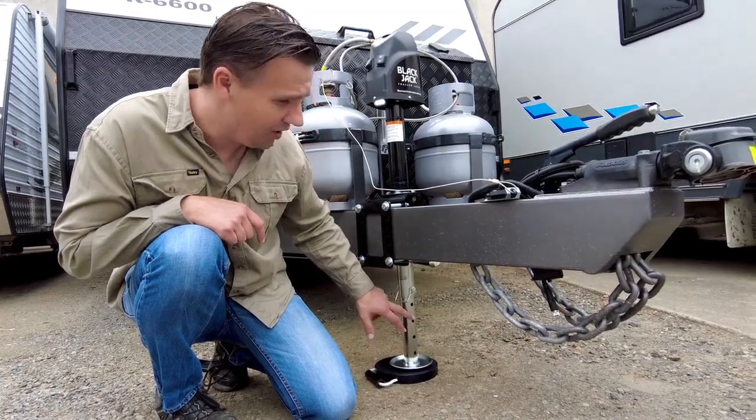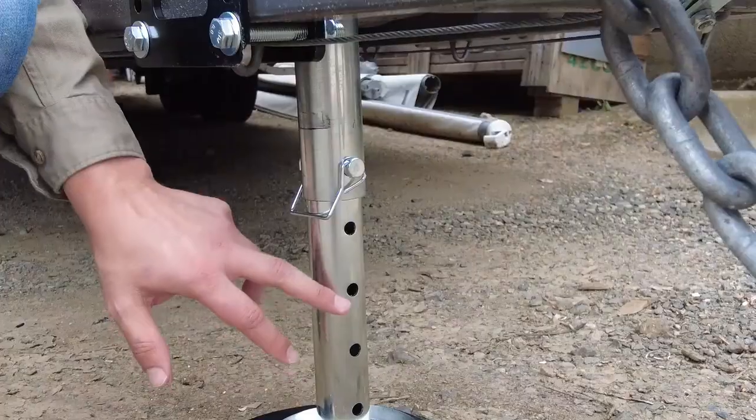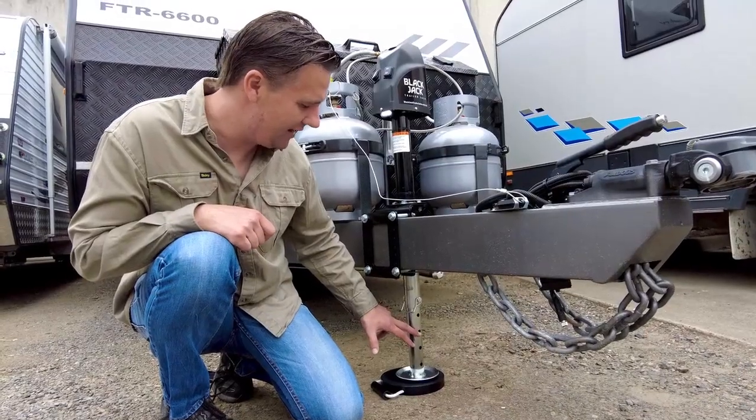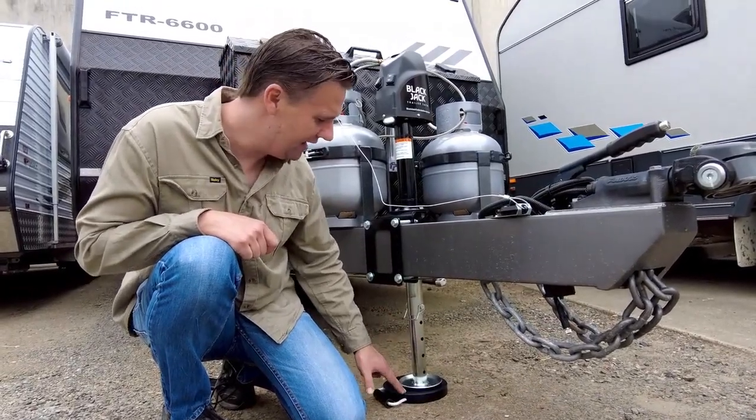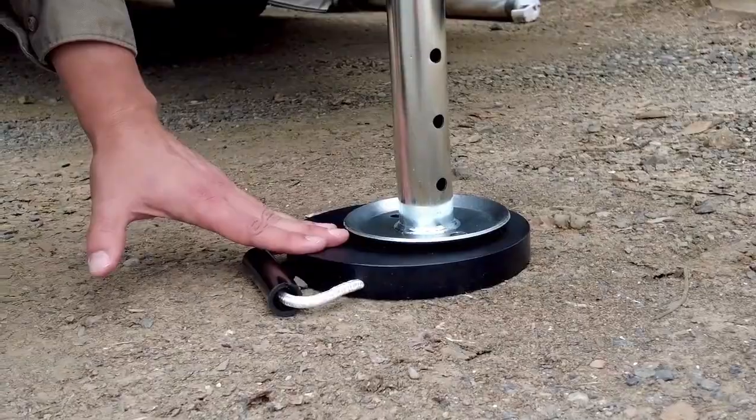As you can see, you have numerous holes here with a pin, and that will allow you to adjust the starting height of the Blackjack Trailer Jack. Now, as part of the package, you also get this neat footplate, and that's going to give you a nice solid base from which to work.